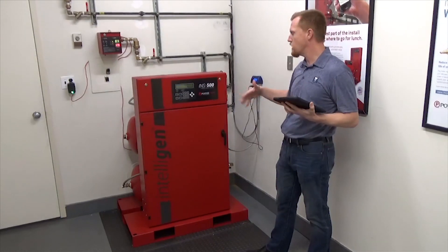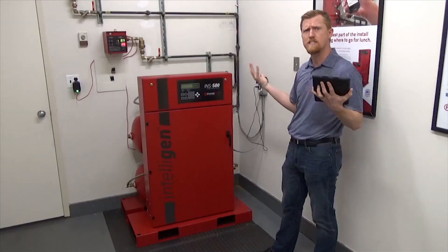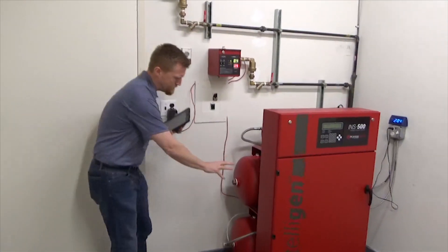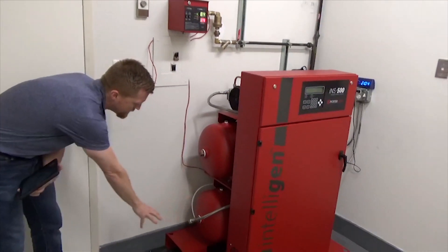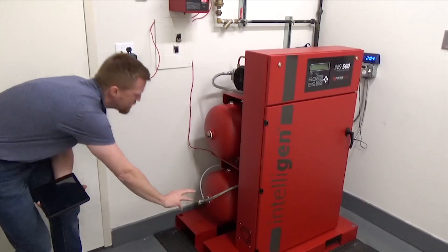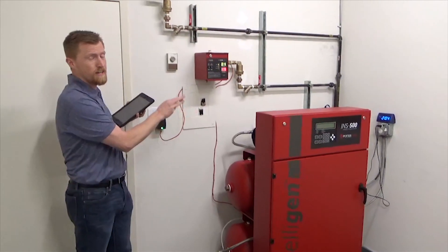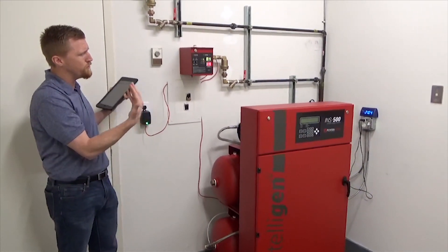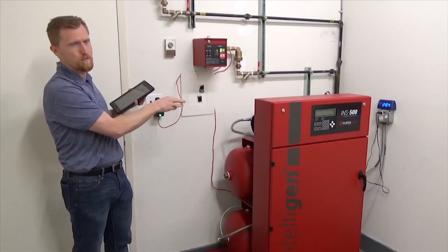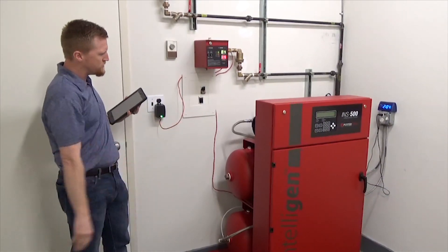What I'm going to show you is a couple of features that I personally like and that kind of set them apart in the industry. Coming over here, we have a two-tank design. Potter has a two-tank design in the system, with nitrogen up top and compressed air down below. What that does is it lessens the cycling on the compressor. If you're having a lot of short cycles in the system, it relieves a lot of the stress on that compressor, giving the system more life. The two-tank design is great there.